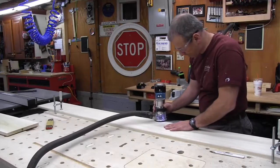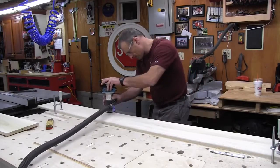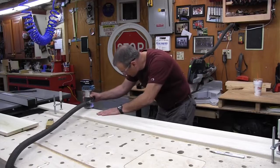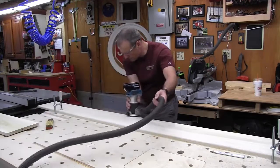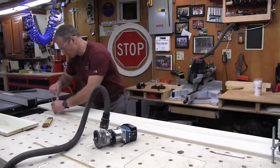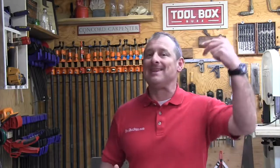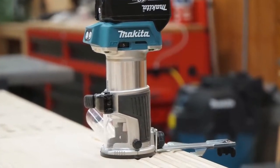This router operated smoothly and cut precisely. Makita took the time to mirror their corded router in quality and performance. Bottom line: this router consistently performs as well as the corded version, but without the cord — and that alone is enough to make the transition to cordless. The fact that we now have a compact and powerful cordless router is huge. If you're already on the Makita platform, it's a no-brainer — you've got to get it. If you're not on the platform, you might want to get on it. I'm Rob Robillard. Please consider subscribing and we'll see you at the next tool review.